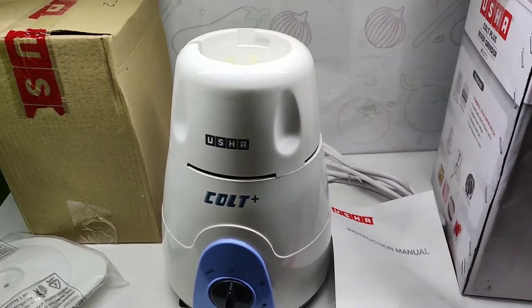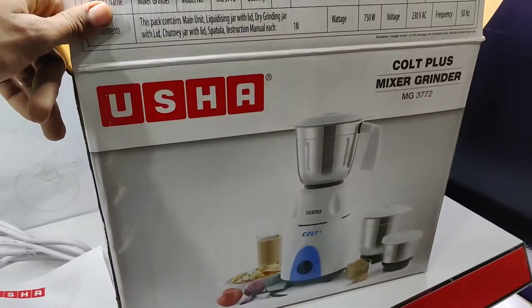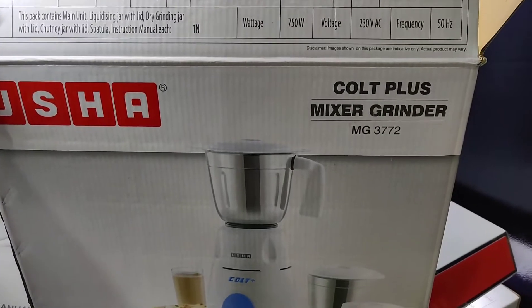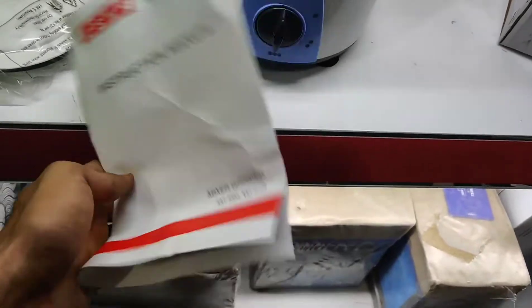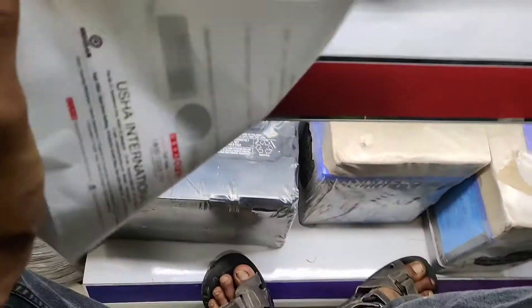Here are the products which come under this box — Ushah mixer grinder MG3772. Here is an instruction manual book and a warranty card also.